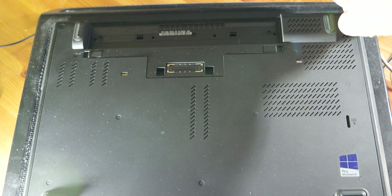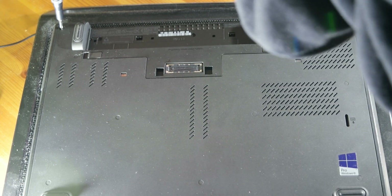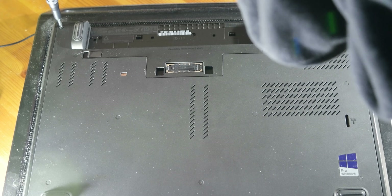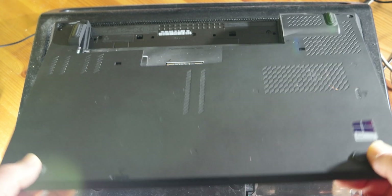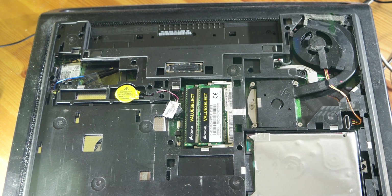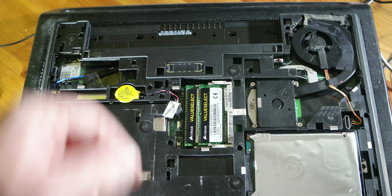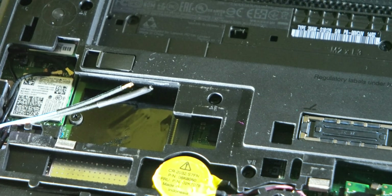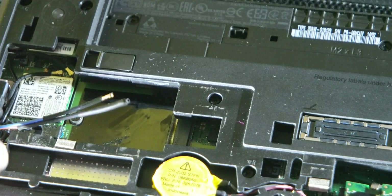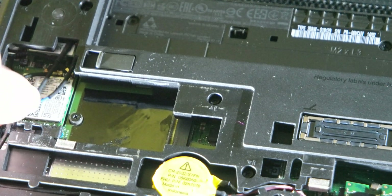Before putting the M.2 SATA in the computer, I need to take the battery out and also remove the screws on the back side. I already made a video about that — you can see it on the link in the upper left corner. This is the place where I can put the M.2 SATA — it's a very small space.